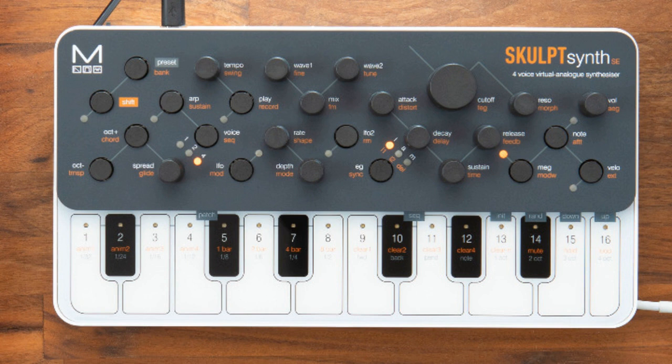Modal announced the Sculpt SE Synth, the most affordable MPE Synth on the market. Welcome to Music Gears, where we bring you the latest info on new music instruments, software, and other gear from around the world. Modal Electronics today announced a new version of their Sculpt Synth, the Skulpt Synth SE.